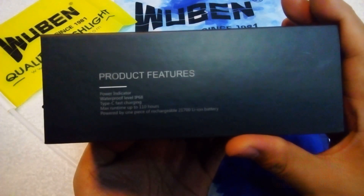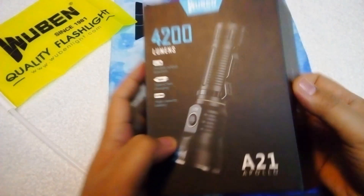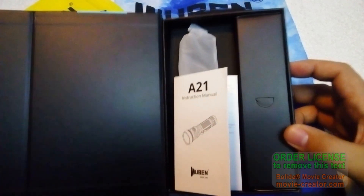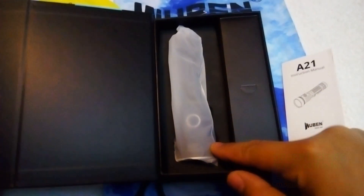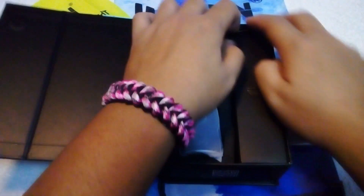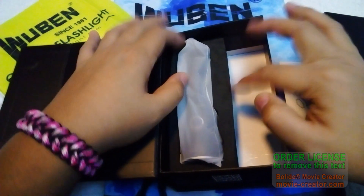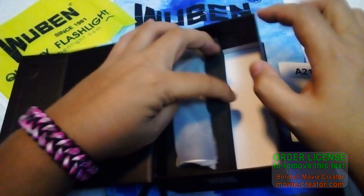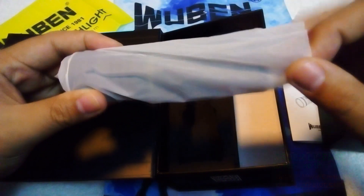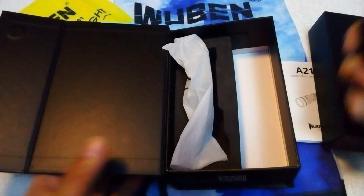On the side you can see some product features, and on the other side is a magnetic flap. Let's open it up — wow, really good packaging. Inside you have the instruction manual, the light itself, and an accessories set in a black box. The light sits on a hard black foam — very neat packaging.